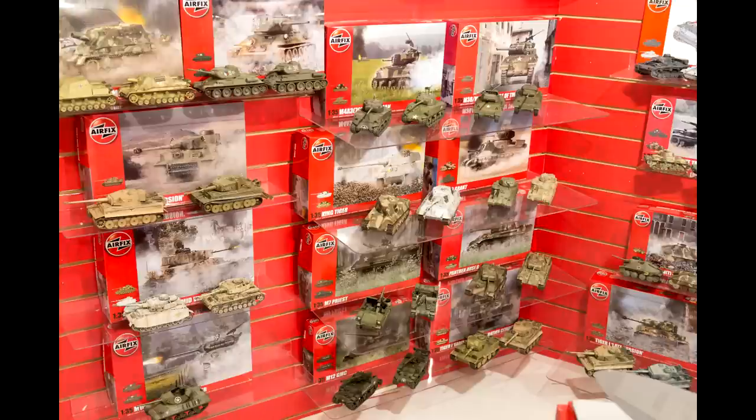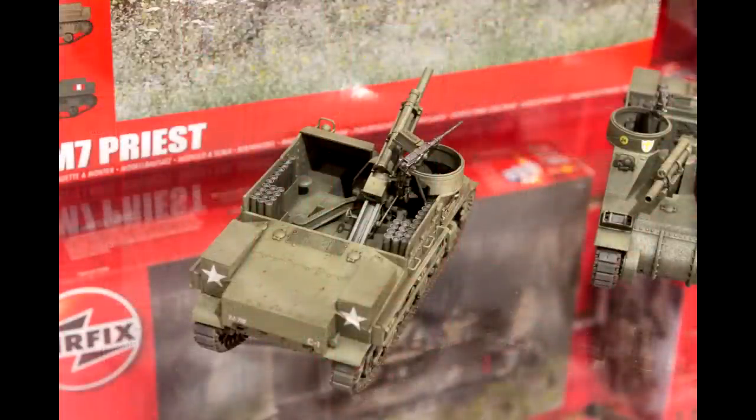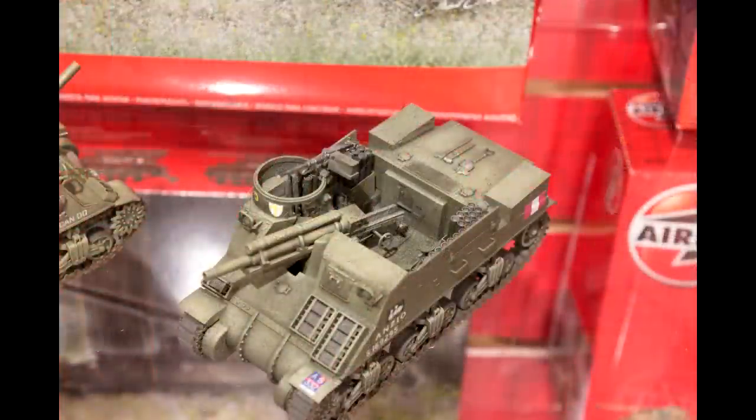It was also nice to see in the showroom that for many of the kits they had models built up in each of the color schemes available in the kit. So you can see, for example, we've got the Panzer IV in the snow camouflage and in the dunkelgelb camouflage, both of which are options in that kit. It's just a nice way of seeing how things could be built up.